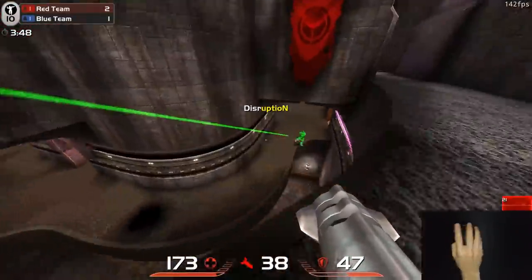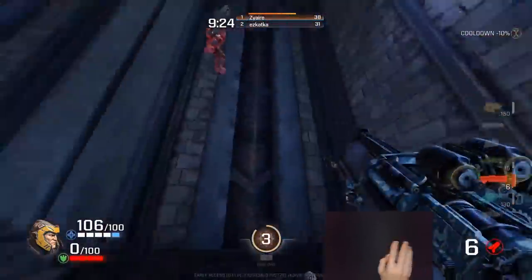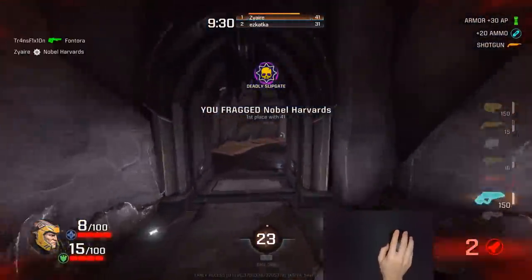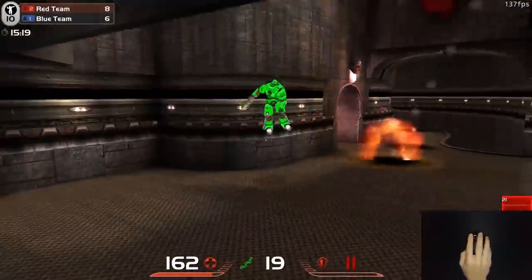First, I want to answer a common question about wireless. Logitech wireless is as good as wired mice — no latency, no performance issues. They're amazing. So if that's your only issue and you're a competitive player, I think it's time to try wireless. But there were two remaining problems: the weight and the battery life.